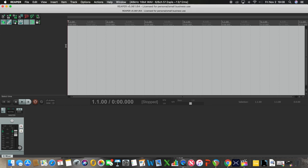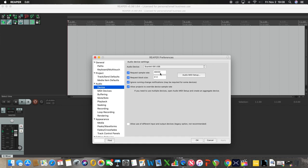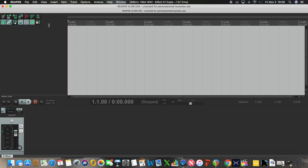It is very important that in your DAW — Reaper in this case — when you go to Preferences, you set up the audio device as the Scarlett 6i6 USB. The sample rate is critical: the Helix operates at 48,000 Hz, so you need to set this to 48,000. If you don't, you will not be able to record. Just set this to 48,000 and you are good to go.